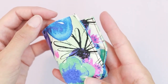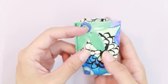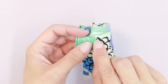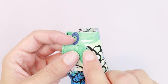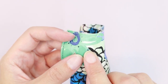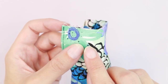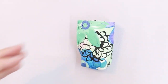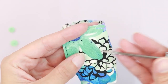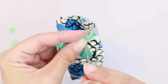Let's do the loop handle first. The next step if you are doing the loop handle is to attach your closure. Right here is my mark for my closure on the back. If you're doing the drawstring, you can skip this step. I'm going to add the snap to my bag. Since I'm adding a plastic snap, the first thing I need to do is poke a hole right at my guide mark.